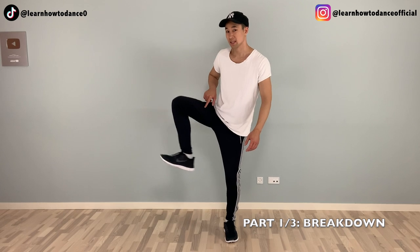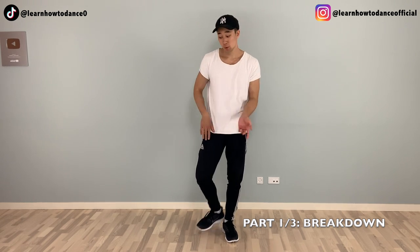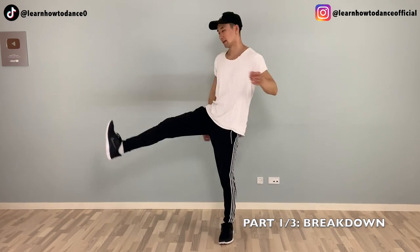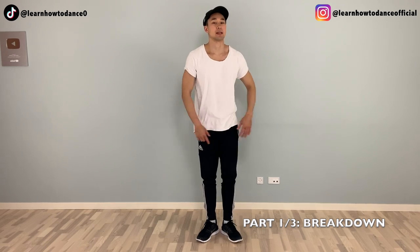In other words, I'm prepping before I say kick to the side — to the left side. The right leg is just doing small jumps while we're doing heel, toe, and kick. Let's try again: heel, toes, and kick. A bit faster: heel, toes, and kick.